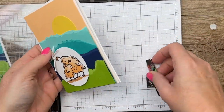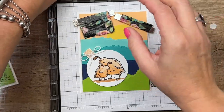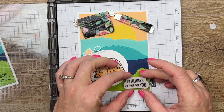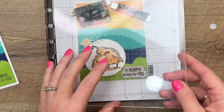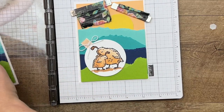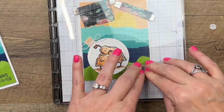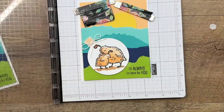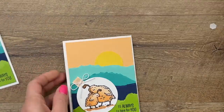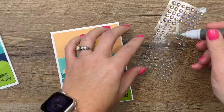We're gonna use the stamparatus to stamp the sentiment and fix that mistake. When you already have a dimensional under there and you try to stamp, it's going to be difficult — you're probably not going to get an even stamped image. But if you use the stamparatus, you have more control; you can stamp it several times and make sure it goes where it's supposed to and fills in all the letters. I forget or I decide on a sentiment after I've put the card together — use your stamparatus to fix those mistakes so you don't have to tear the card apart.